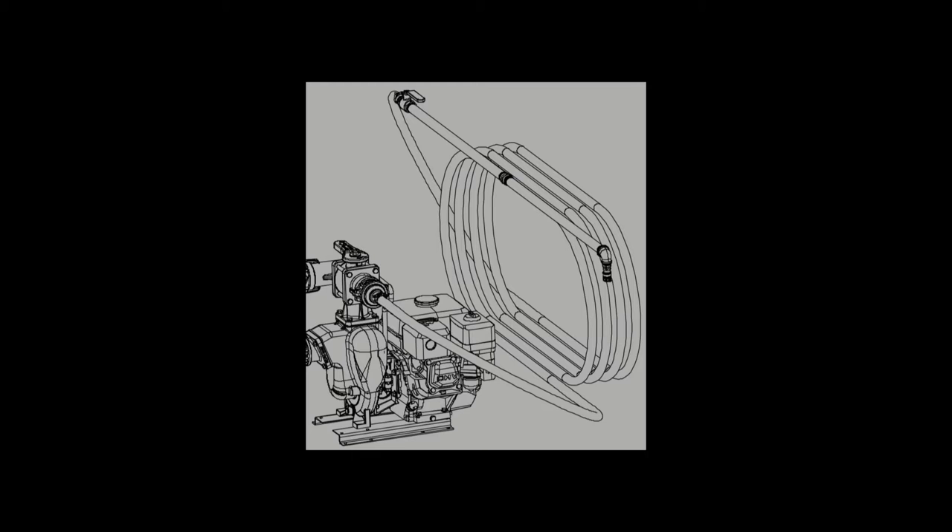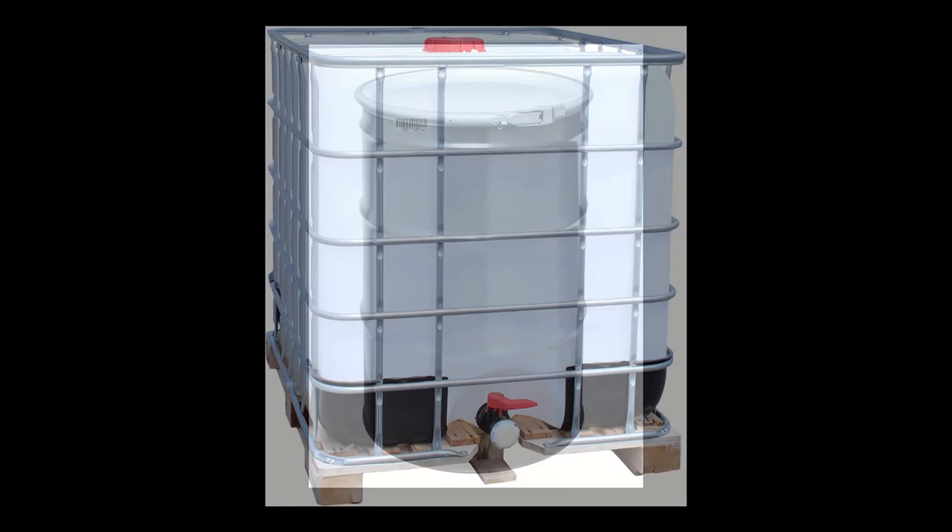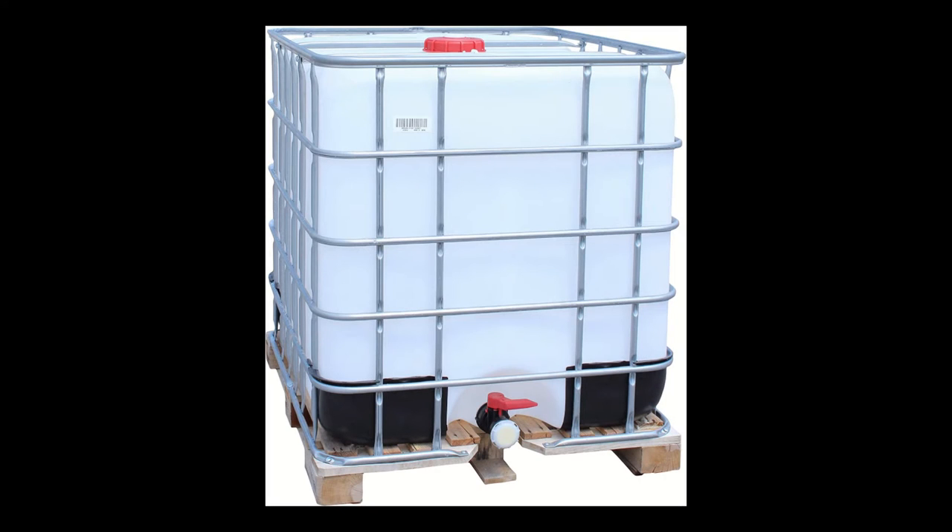RhinoWorks spray systems are broken down into four types. Basic, which includes an engine, pump, spray wand, and spray hose, and the fittings to connect them all together. Next we have a barrel system, which is all of the same stuff that's in the basic, except it also has all of the fittings to connect to a standard 55 gallon drum. Next we have the tote system, which again is the same thing except with all the fittings to connect to a 275 gallon tote.